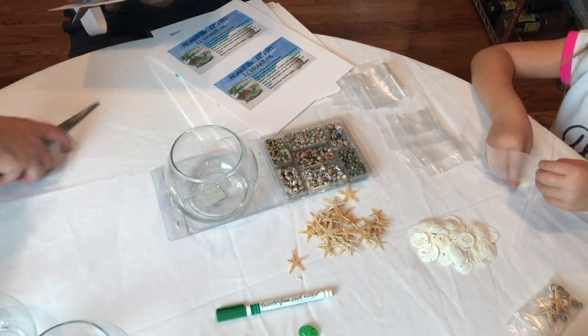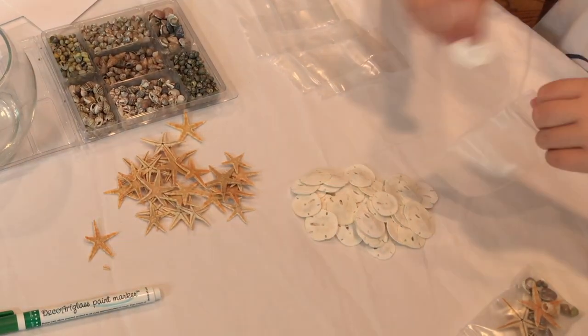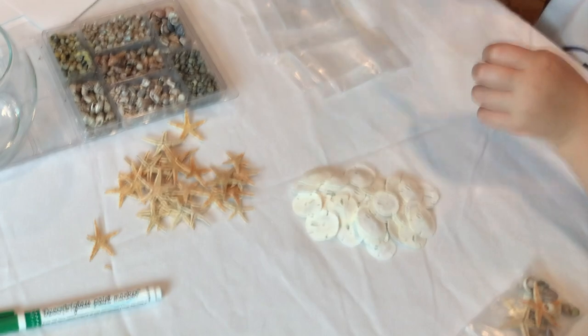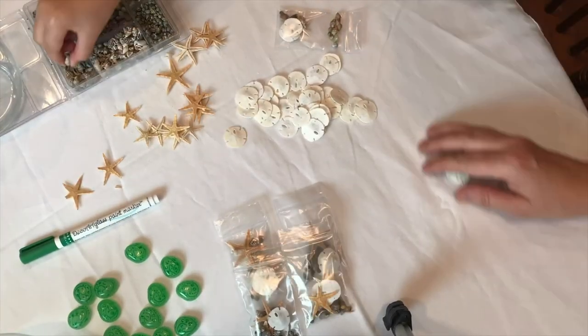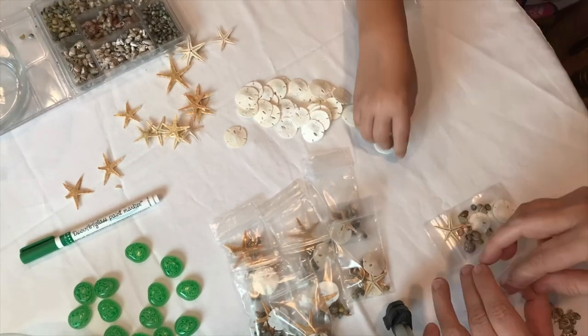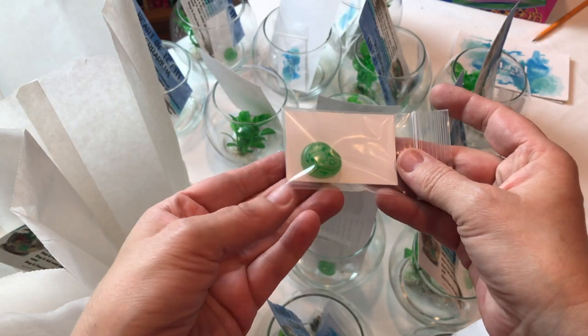The next thing we did is we got sand dollars, starfish, and seashells, bought in bulk on Amazon — links will be down in the description box. We put the sand dollars, shells, and starfish into little tiny Ziploc bags to keep them confined so they don't move around and get broken during transportation.